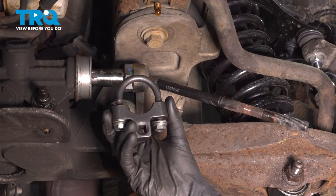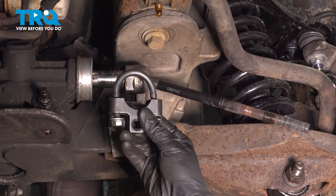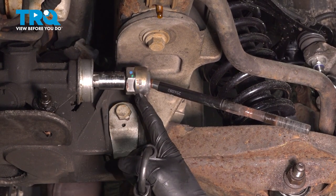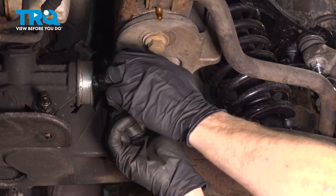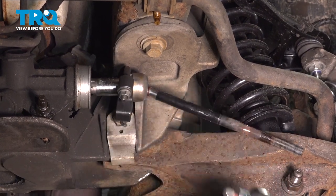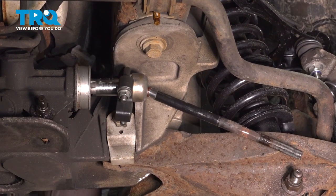Now we're going to continue on with an inner tie rod end tool. There's several different tools you can use to remove an inner tie rod end from a steering rack. This is the tool that we will be using. We're going to come right along this area of the joint of the inner tie rod end. Turn this counterclockwise, being extremely careful not to damage the power steering rack along the way. Once you have the inner tie rod end broken free, continue on by removing the tool and then completely remove the inner tie rod end from the power steering rack.